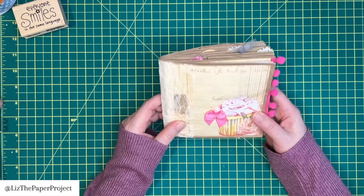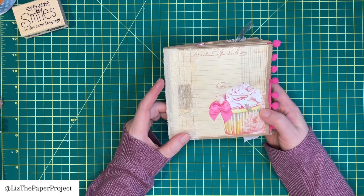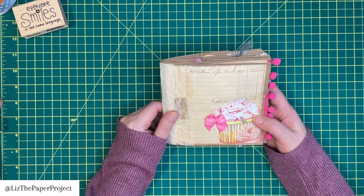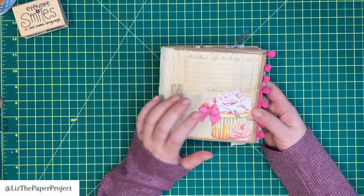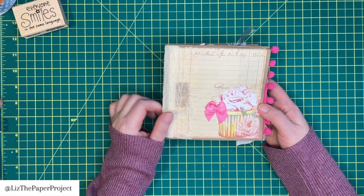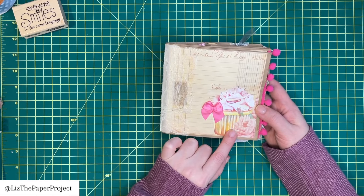To get started, I'm using a lot of digitals from Digital Collage Club. If you're interested in any of their digitals, I have a discount code in the description box below for you as well. For the cover, I did use one of their digitals.